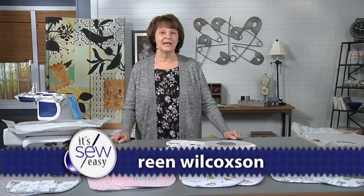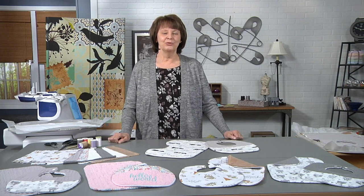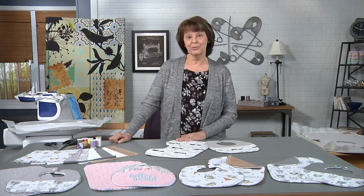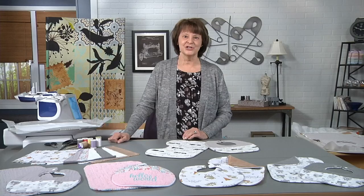Hi, I'm Reen Wilcoxon. I'm an independent educator, author, and I create in-the-hoop machine embroidery designs. I've designed a bib and a burp cloth that are made completely in the hoop of an embroidery machine, and today I'm going to show you how to stitch these.